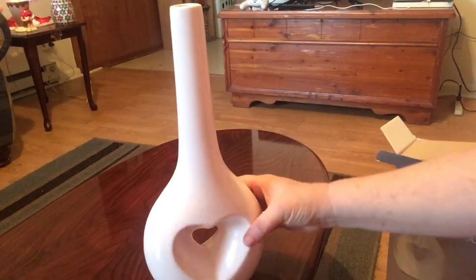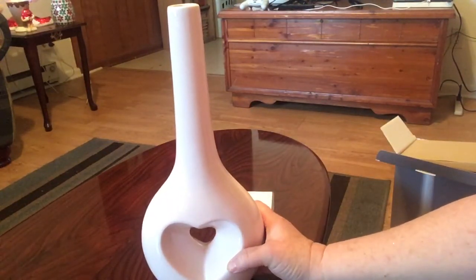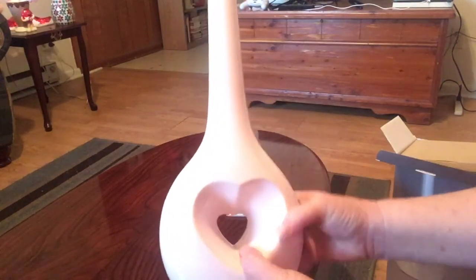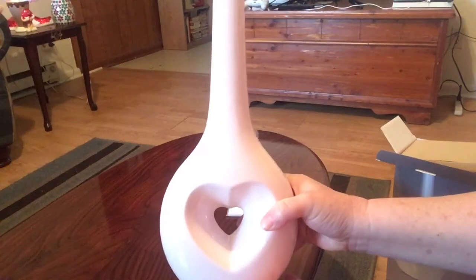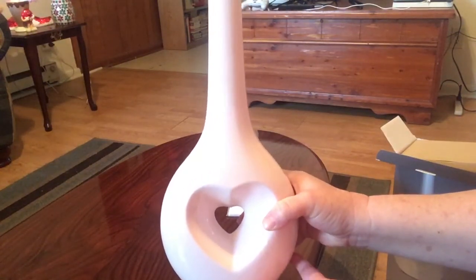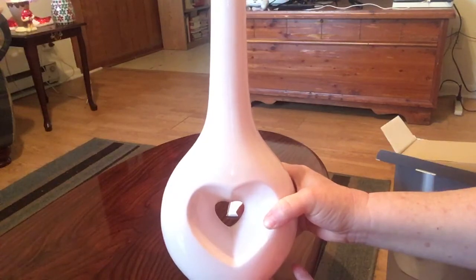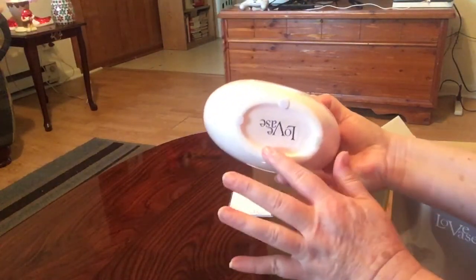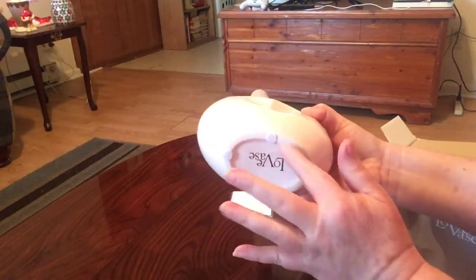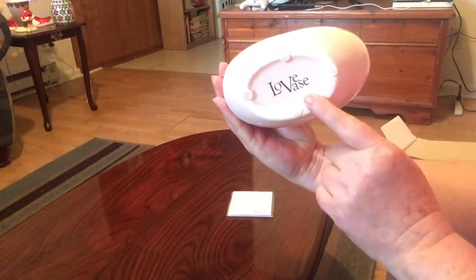This is actually pink — a very, very light pink — and I know you probably can't tell in the video. Now, this is not meant to hold water, so don't get anything like this thinking you're going to put flowers in it. That's not what it's for. It comes with some little padding on the bottom and has 'love vase' on it.